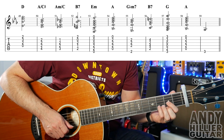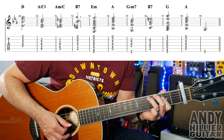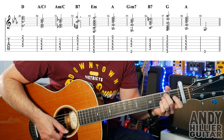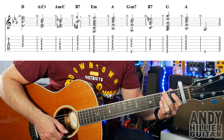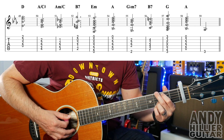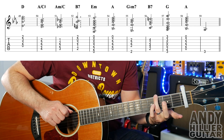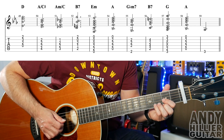On to the next line — similar idea. We're going D, A slash C sharp, A minor slash C, B7, E minor, A, G flat minor 7, B7, then we've got G, A, and then an E3. You're just playing that one note E3 on the end. So let's just try that line. Here we go.